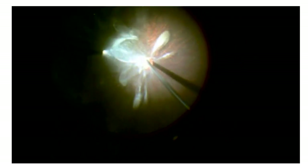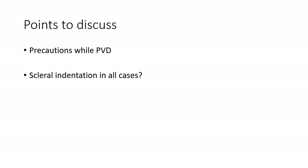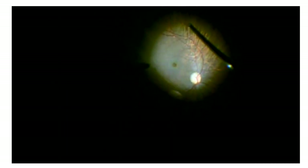During core vitrectomy, do as little as possible so that you have more vitreous chunk left to grip and pull off the optic disc. PVD can be triamcinolone-assisted or unaided — I prefer to use triamcinolone to aid visualization of the posterior cortex. The maneuver to engage the vitreous is at the optic disc margin, preferably nasally, and then you try to rip off the attachment of the vitreous to the optic disc.